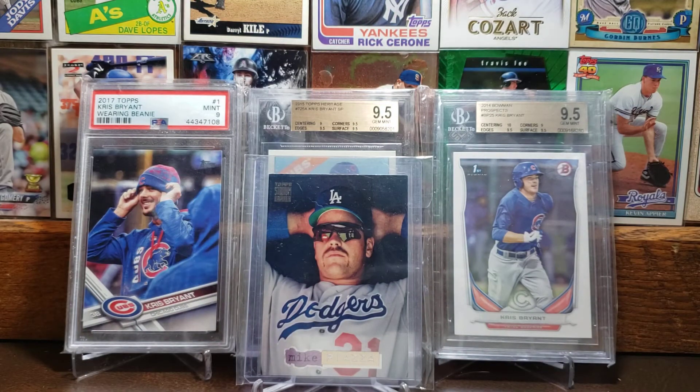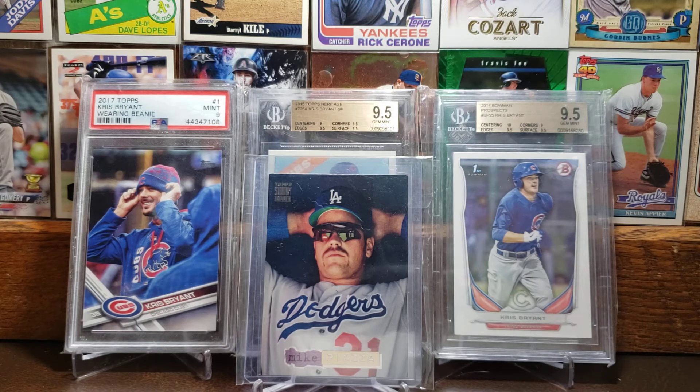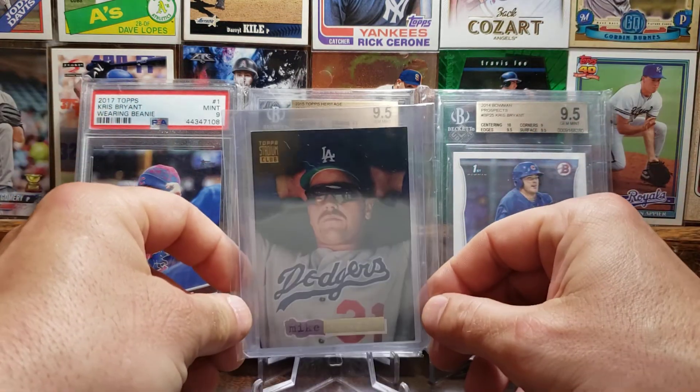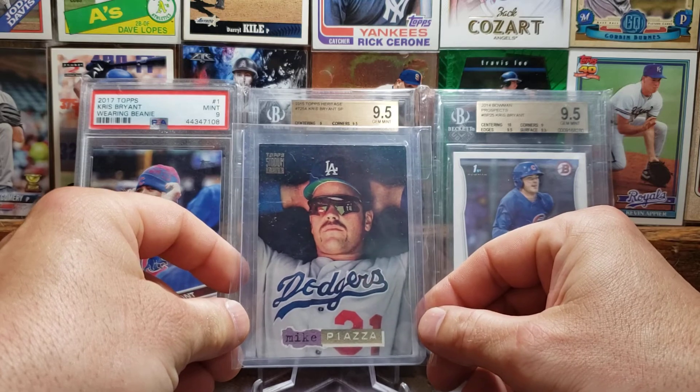Here we got the 1994 Topps Stadium Club — it's kind of like a gold version. You can see the Piazza is kind of gold down there; it's hard to read with the light. But yeah, really cool looking Piazza card, and one of the best catchers to play the game as well.